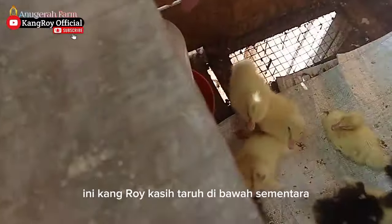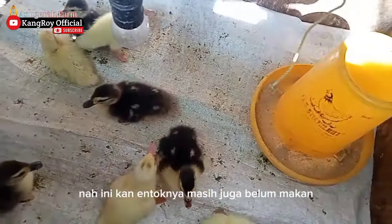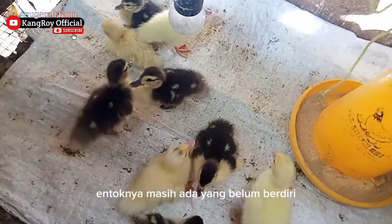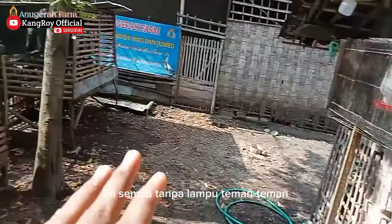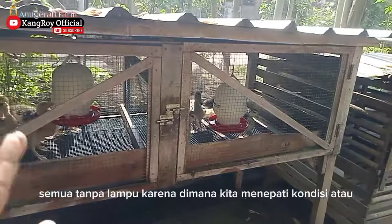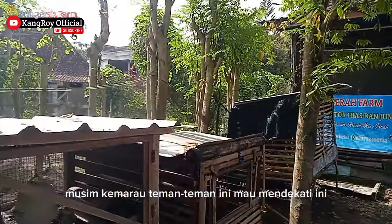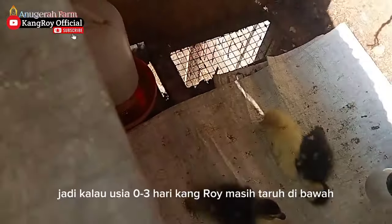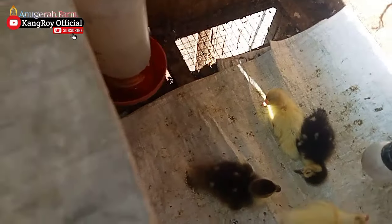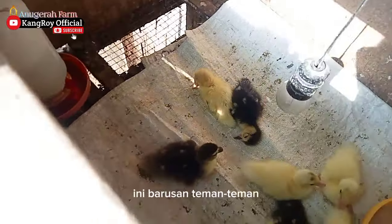Nah ini contoh di lapangan langsung teman-teman. Ini Kang Roy taruh di bawah sementara karena masih ada entok yang belum berdiri — masih ada yang belum makan, masih agak kedinginan. Tidak apa-apa, insyaallah aman ini semua tanpa lampu teman-teman. Karena kita menyesuaikan kondisi atau musim — ini mendekati musim kemarau, panas sekali teman-teman. Jadi kalau usia 0 sampai 3 hari, Kang Roy masih taruh di bawah karena belum bisa naik atau berdiri, ini baru menetas.